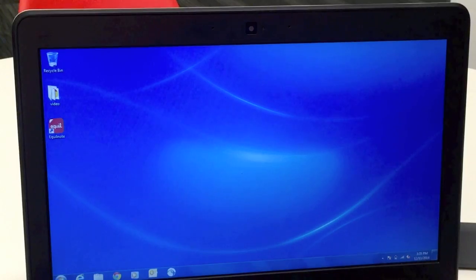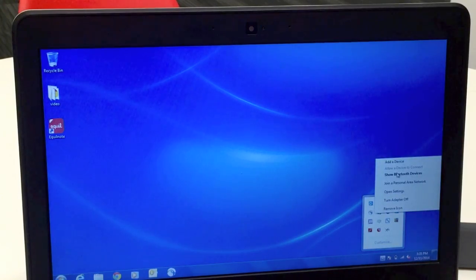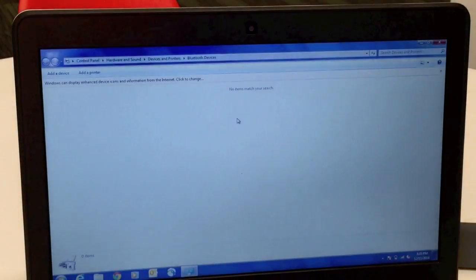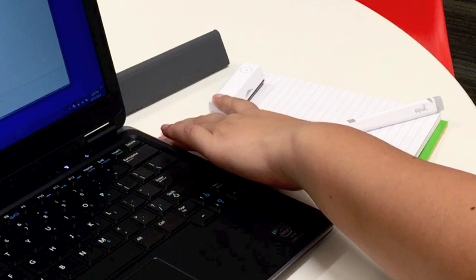Open the Bluetooth menu on your computer and select Show Devices. In the off position, hold down the gray button on the receiver until you see the blue light blinking.